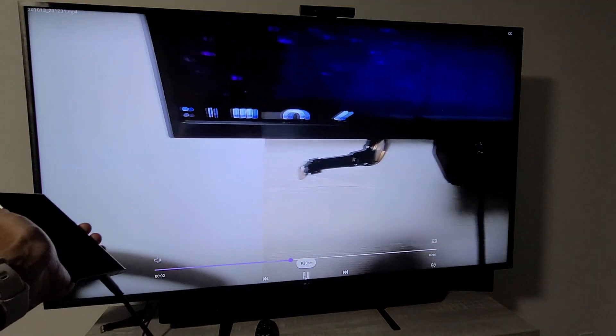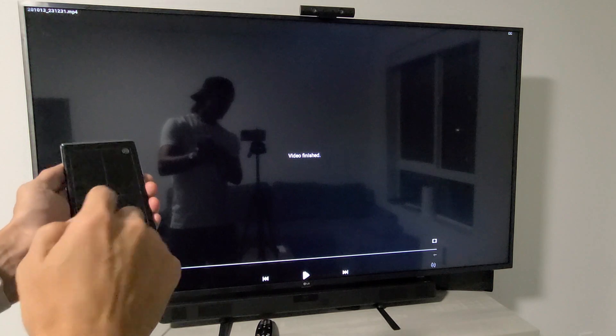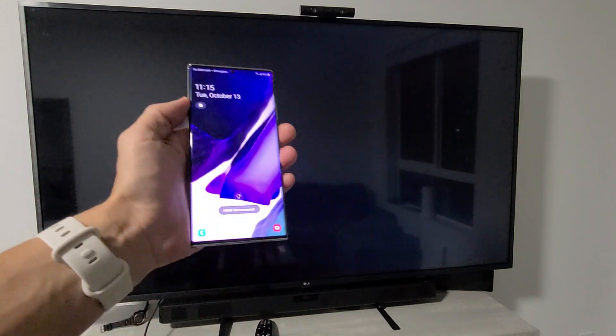The audio is now actually coming out of the TV. Pretty simple. And if you want to disconnect, you can just pull the plug.